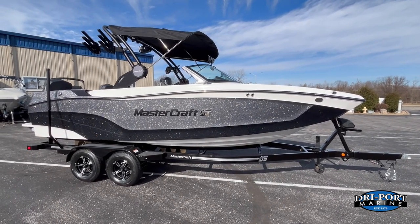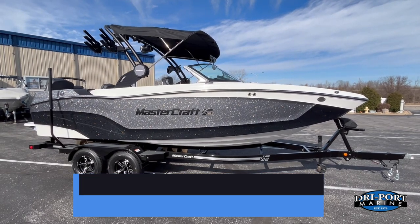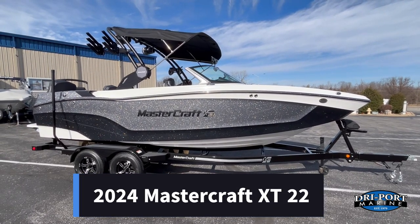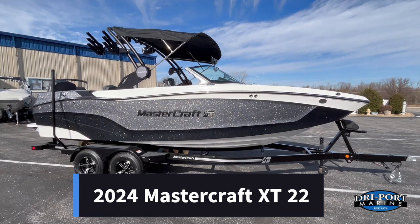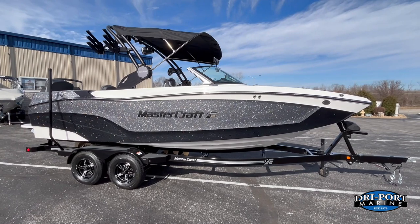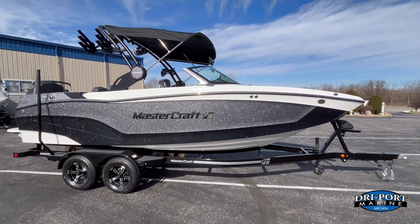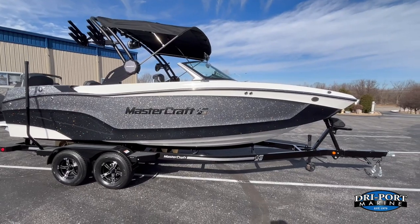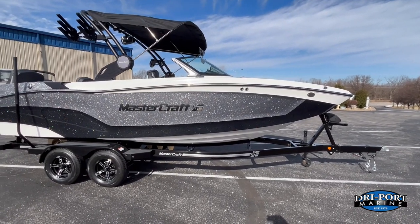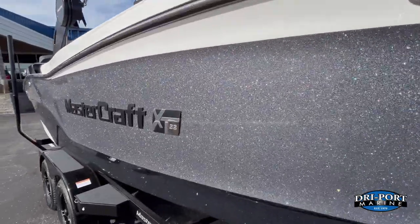Hey everybody, it's Kevin here at Dryport Marine. Today we're excited to bring you this brand new 2024 MasterCraft XT22. Color-wise on this one, we have the gunmetal flake on the top and the black mica flake on the bottom — a really good-looking color combination, especially in the sun where you can see the sparkle in the flake.